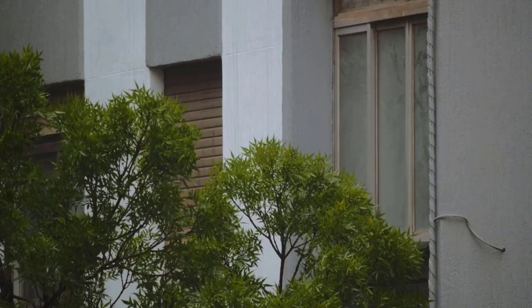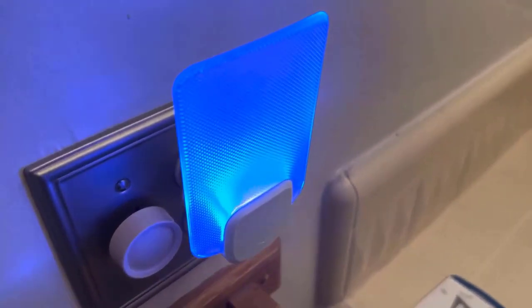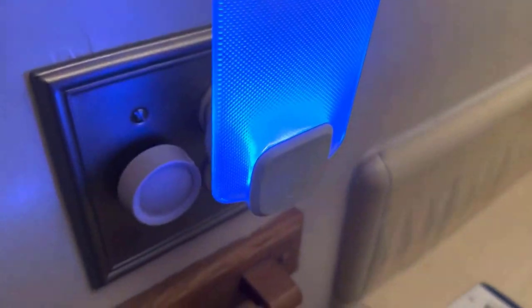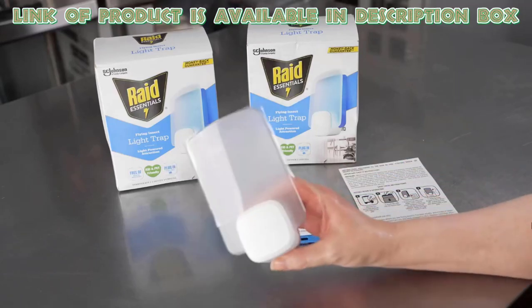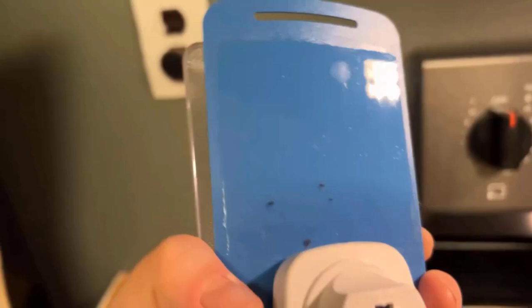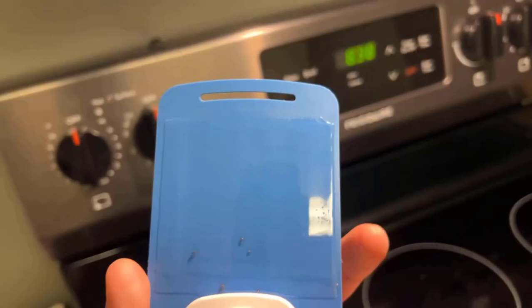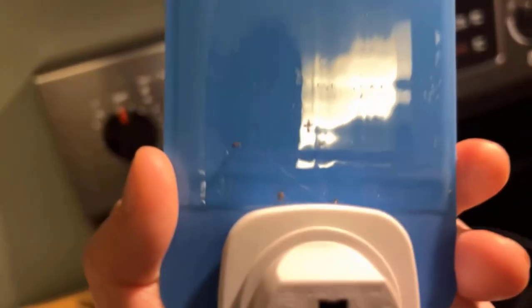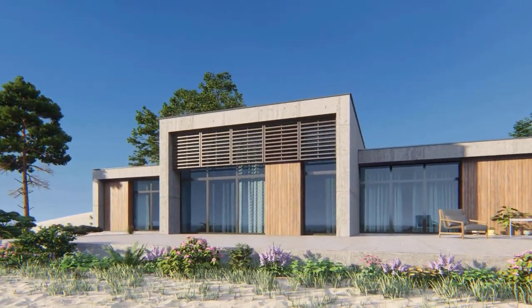This simple step can reduce the number of flying ants around your house. A flying insect light trap is an effective tool for capturing and controlling flying ants and other flying pests. The Raid Essentials Flying Insect Light Trap uses a light to attract flying insects, including ants. Once the ants come near the light, they get caught on a sticky surface inside the trap. This trap is easy to set up and can be placed in areas where you see flying ants, helping to reduce their numbers without using harsh chemicals.